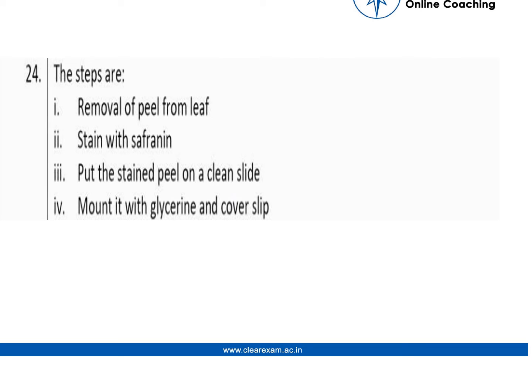The solution says the steps are: removal of peel from leaf, stain with safranin, put the stained peel on a clean slide mounted with glycerin, and cover with the slip. So these are the basic four steps. It is a very easy question. I hope everybody got it.